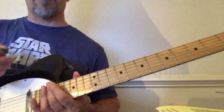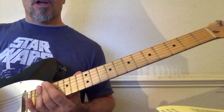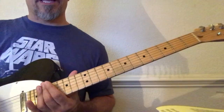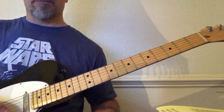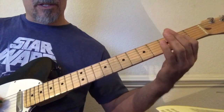So it doesn't really sound much like something that would be considered chicken pickin, but we just needed to know what we were playing first and be able to do that. Now if we're going to do it like I play it in the song with a bit more of a chicken pickin attitude to it, basically what I do is I play it like this.